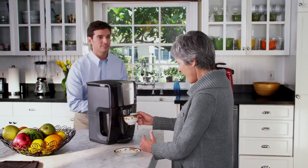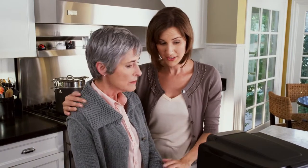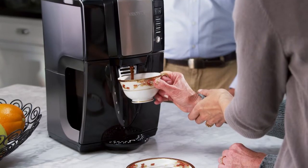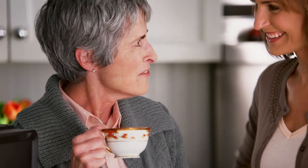Where's the pot? There's no pot! There's no carafe, Sue. There is no pot. All you do is here, Mom — with our Mr. Coffee Dispensing Coffee Maker, you just push the pedal for a fresh brewed cup of coffee with no drips or spills. Mmm, great coffee.